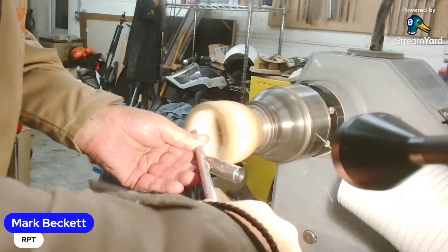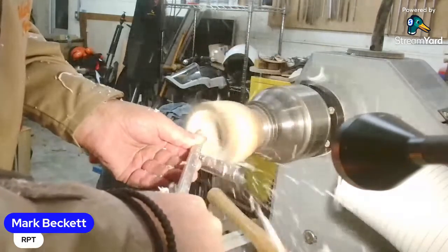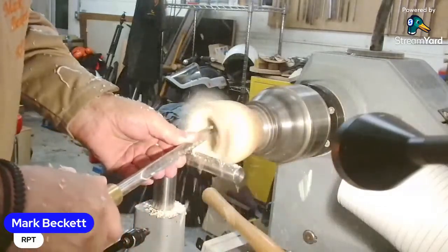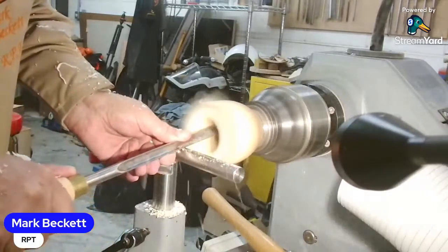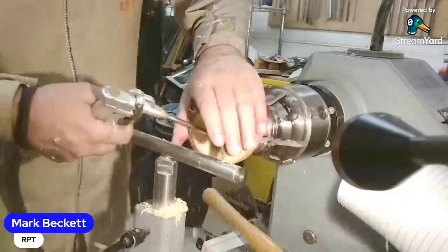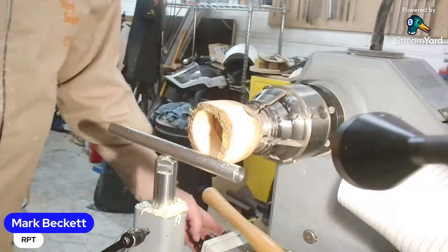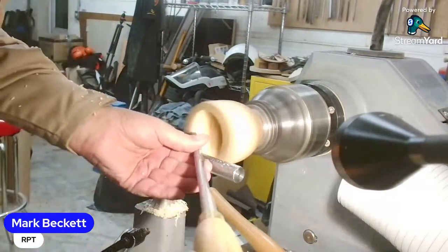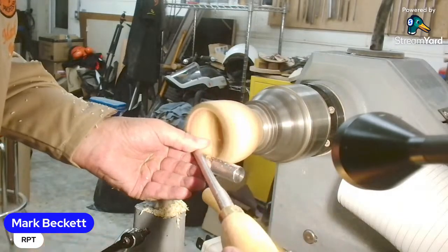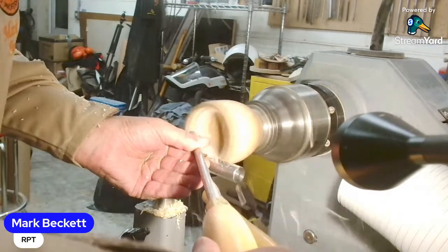When I was doing that finial I found a spindle gouge which was available for playing with. I put a 30-degree grind on it - it was about 30, done by hand. Then I ground the back of the bevel away so it was about one and a half mil. I was playing with that and it's great for throwing spindles and finials - where the tool works at its best. I was just playing with that yesterday.